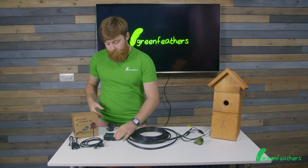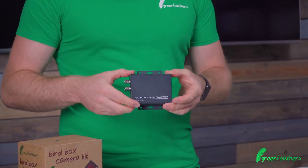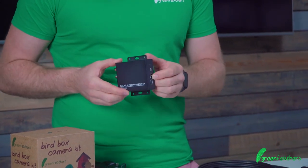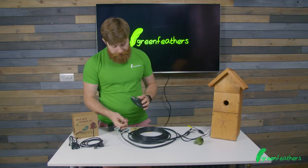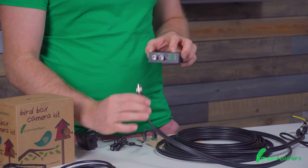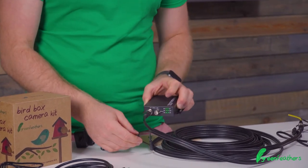The next bit is the 4K to HDMI converter. This takes the video input and converts it into an output that your TV can understand — that HDMI connection that all TVs nowadays have as standard. On one end we've got video in, and that's where we need to connect the twist-on BNC connection for the video, pushing it on and twisting it until it clicks into place.